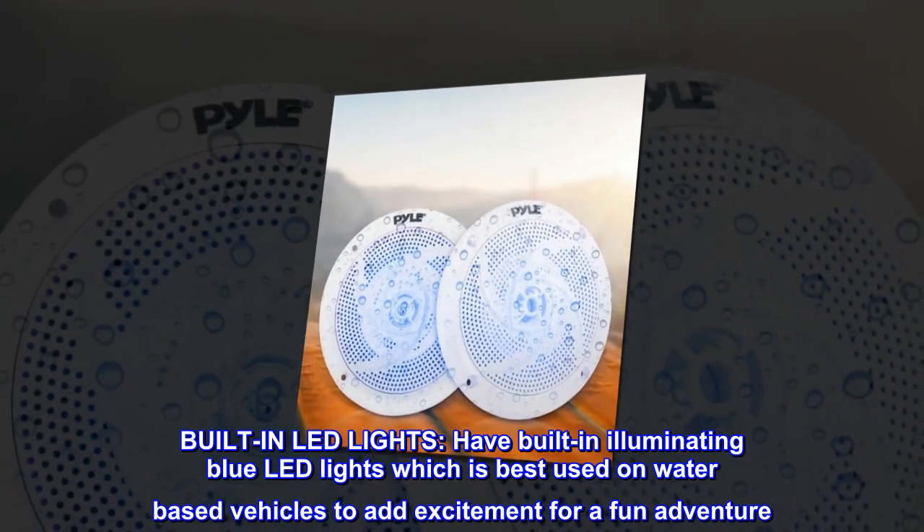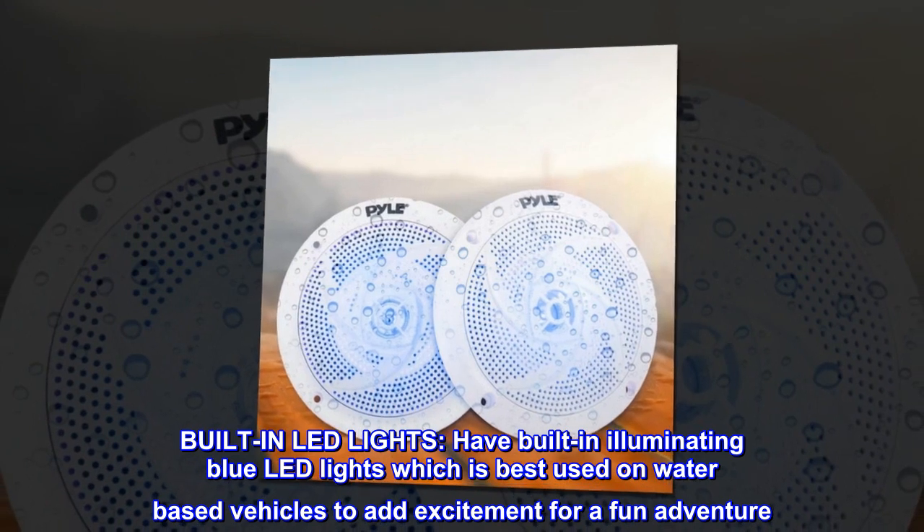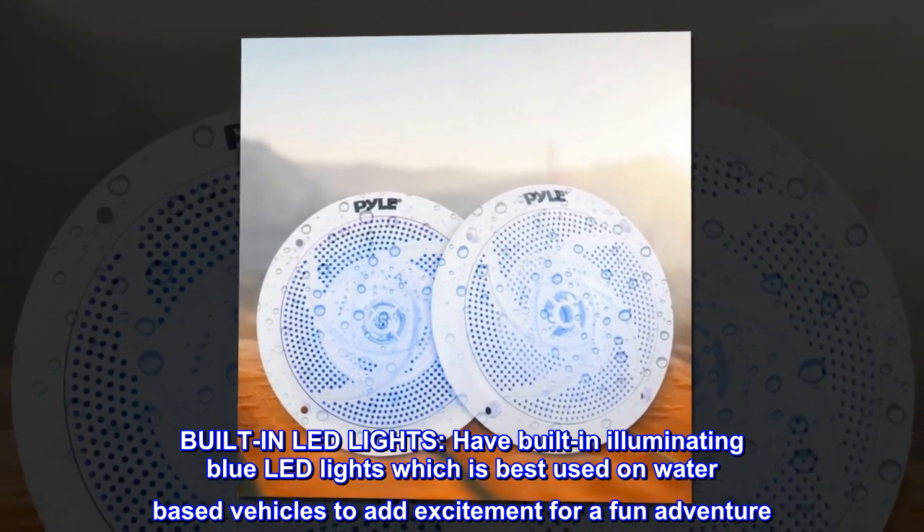Built-in LED lights. These speakers have built-in illuminating blue LED lights, which are best used on water-based vehicles to add excitement for a fun adventure.